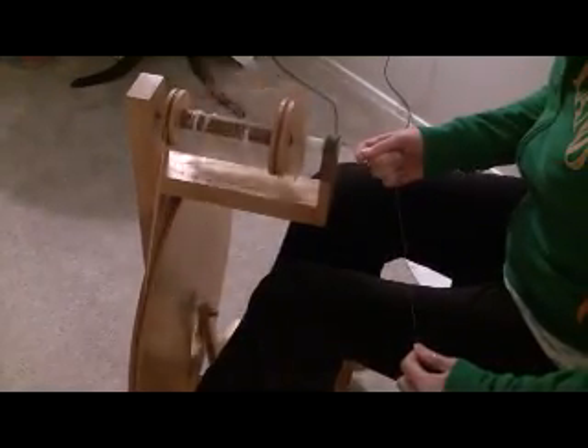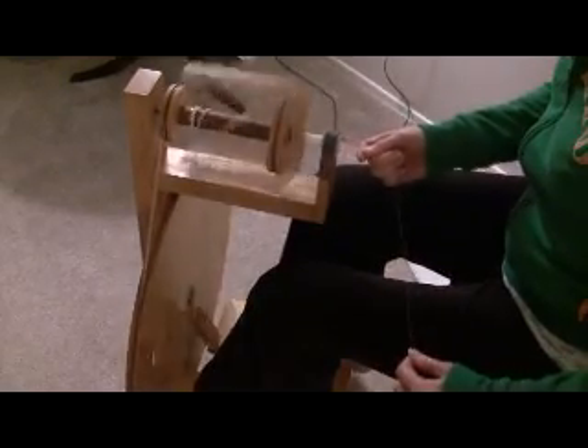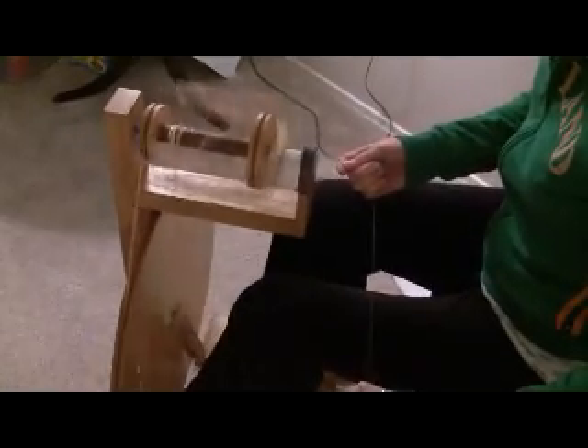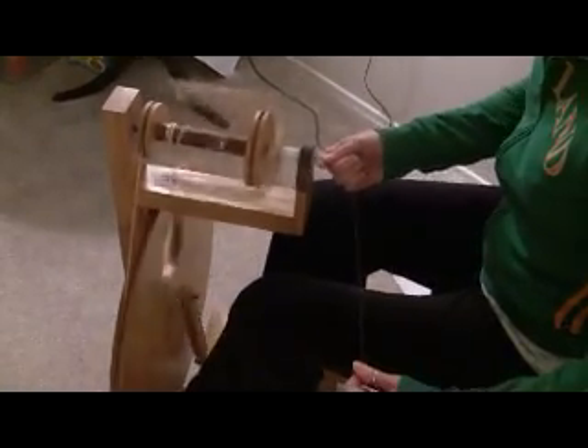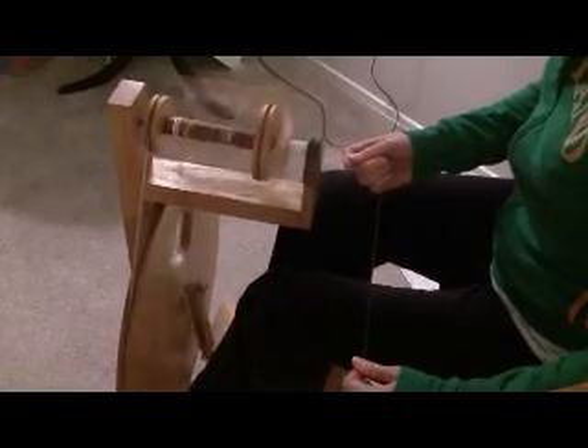One, two, three, four — push an inch in. One, two, three, four — and I'm just letting it go.